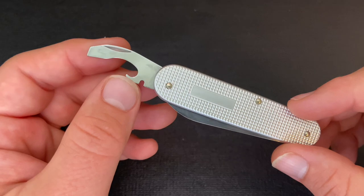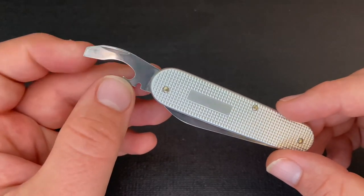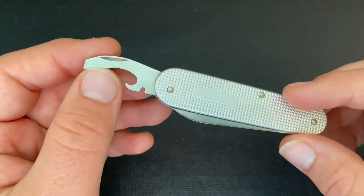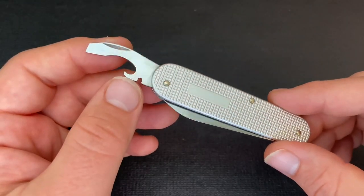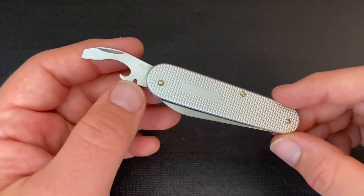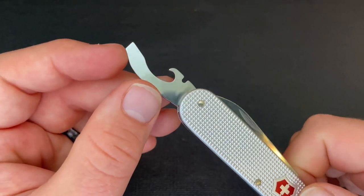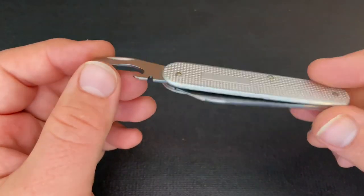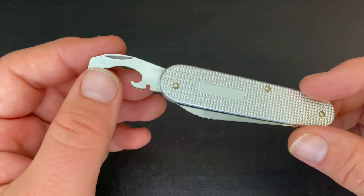I really like this tool — you get a lot of usefulness in a very small package. You can obviously open bottles and cans really effectively. It actually does really well opening cans. I do use it pretty frequently and it works really well. The screwdriver is also really pretty functional — I used it recently just for random screwing things in and it works relatively well. You can also use it as a pretty functional pry bar.